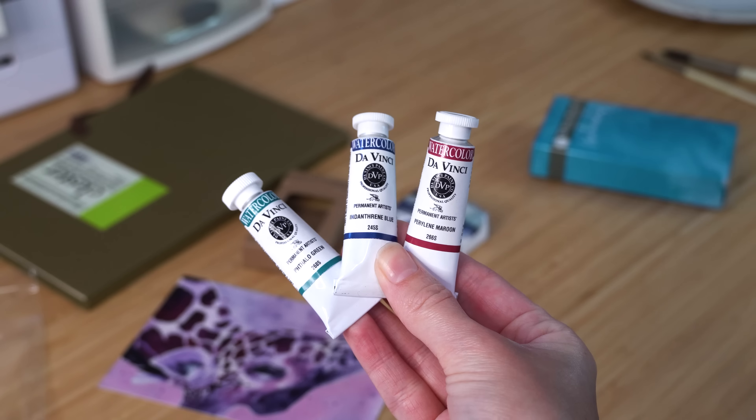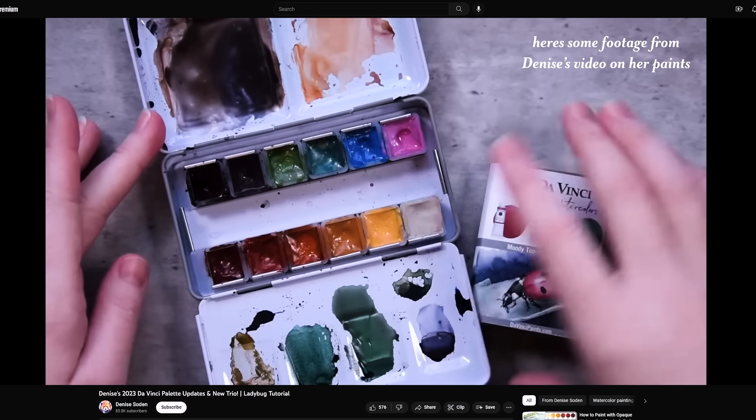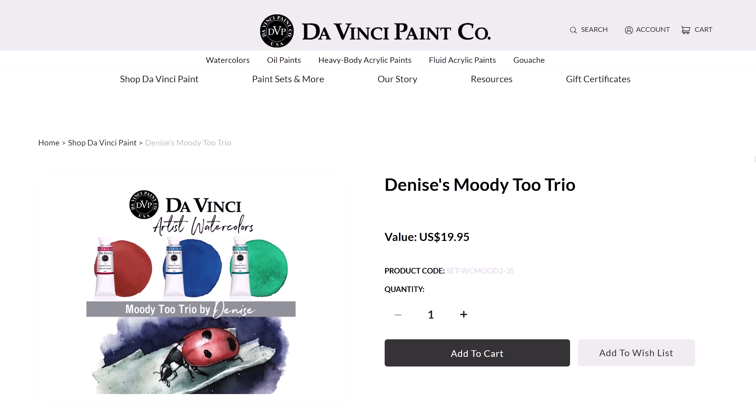I opened up the Moody 2 Trio, which are regular watercolors but are meant to pair really nicely with the other set. The box is a little beat up — obviously this isn't how they would actually come. Denise very kindly sent all this stuff to me herself, so it's not packaged the way it would be if you were to buy it from Da Vinci.